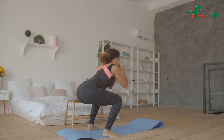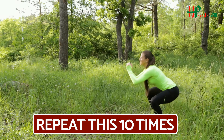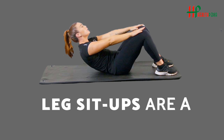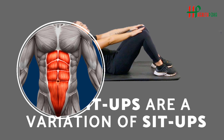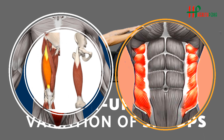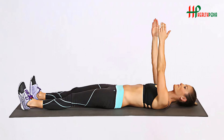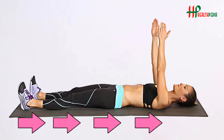Squat: The squat is a lower body exercise that mainly targets the thighs and the glutes. However, core strength and stability, ankle mobility, back muscles, calves, and other factors play an important role when doing this exercise. Start standing with your feet shoulder-width apart. Pull your navel in towards your spine and bend your knees, reaching your butt back as if you are sitting on a chair. Then press down through your heels and stand back up to the starting position, squeezing the glutes at the top. Repeat this 10 times.